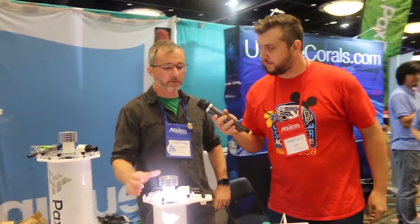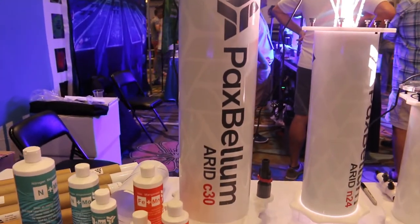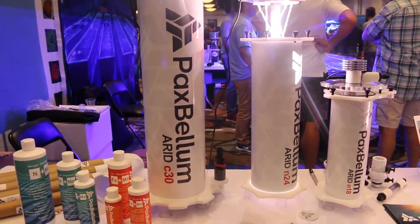But now on to the interview. Hey everyone, we're here at the Pax Bellum booth at MACNA. I'm with Tristan to talk about what they have going on. This is an algae reactor, correct? Yeah, it's the original macroalgae reactor called the ARID — that's an Algae Remediation Illuminated Device.